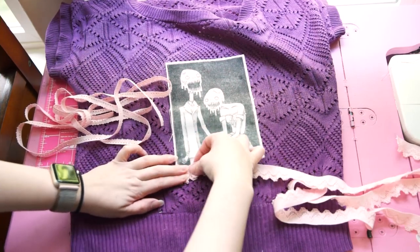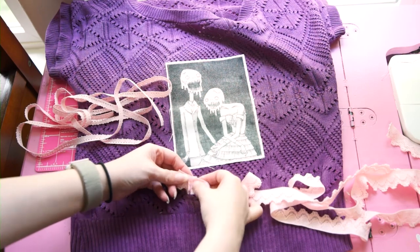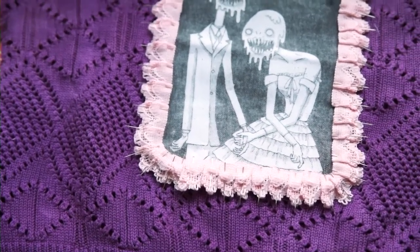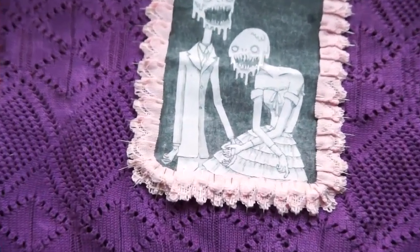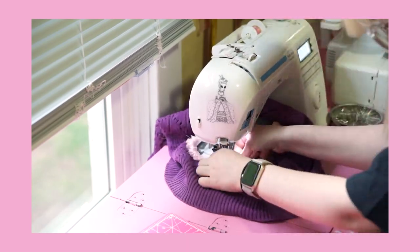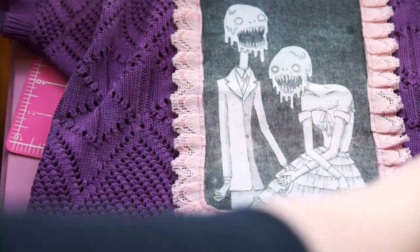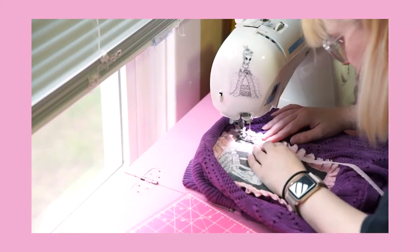This is the perfect opportunity to give this patch some adorable textured trim. I thought about gathering this wider lace but then I realized that pleating it would look a million times better. It takes a lot of pins to secure the pleats in place, but this will keep it all in place while I sew. Now this thin lace can be sewn on top of the wider lace pleats to make a softer transition between the harsh black patch and the frilly pink lace, and that just gets stitched down.